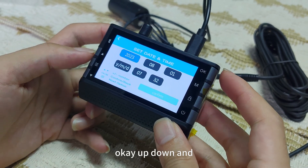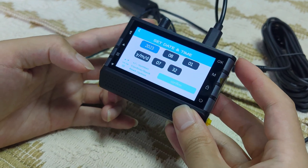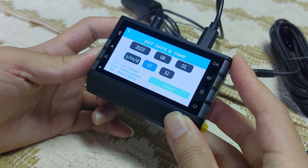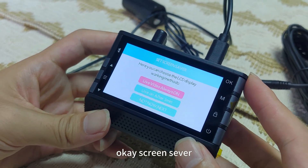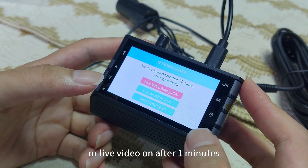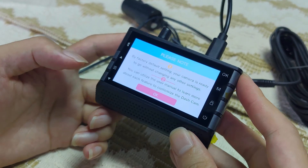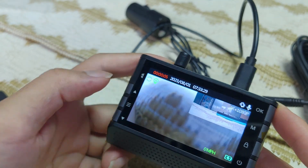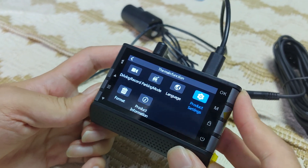OK means confirm, back means go back, and this button means next option. Up and down to navigate. On screen saver, here you can choose the LCD display working method — you can choose new video always on, or new video on after one minute.